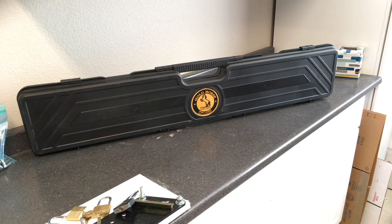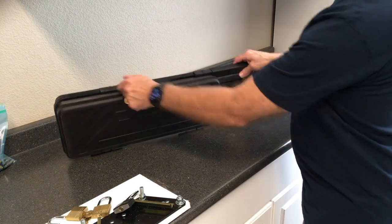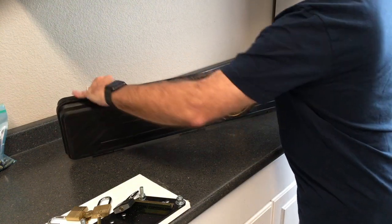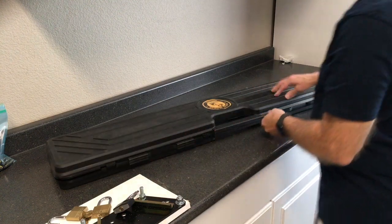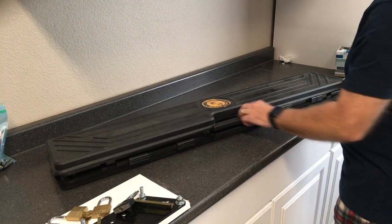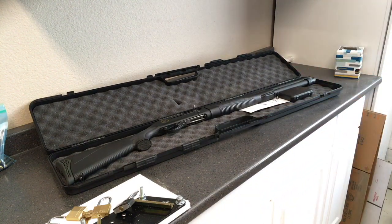It comes in this nice case, kind of like the same case that a Beretta CX-4 comes in, with the slides that open up.